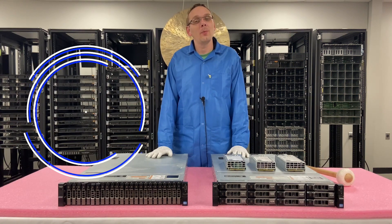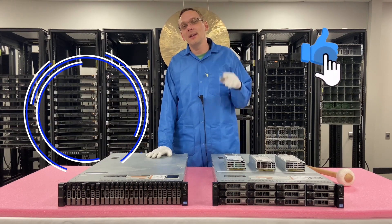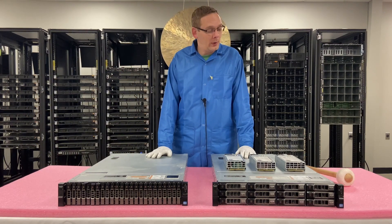Hey, thanks for stopping by to learn a little bit more about the Dell PowerEdge R720XD server. Do us a favor — if you find anything in this video useful, click that like and smash that subscribe. Alright, let's hop in.